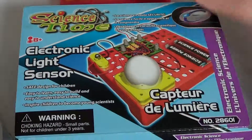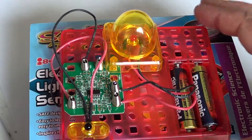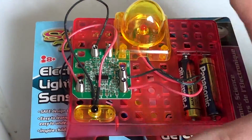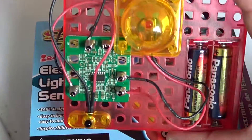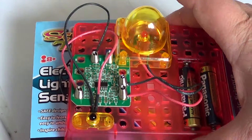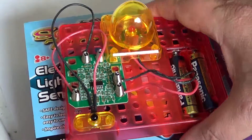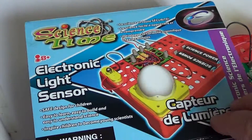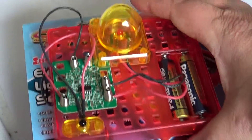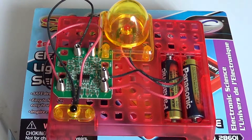Apart from that, it's cool. It doesn't take very long to make, so children without much patience can handle it. It's a little cheap but not overly cheap, works pretty well, and the instructions are easy to understand. The Science Time Electronic Light Sensor costs about ten to fifteen dollars depending where you buy it, and it could help spark your children's interest in electronics or science.